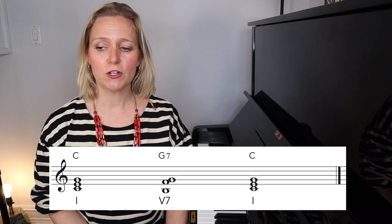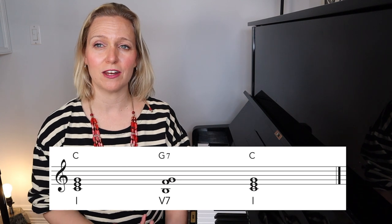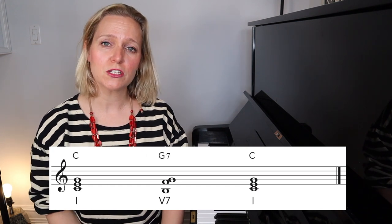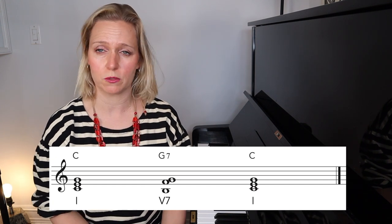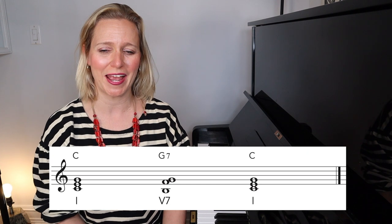I'm going to put the music right here so you can see it. We're starting with a C triad in root position and then going to a G7 chord that I've put in second inversion so that it voice leads smoothly. You may also notice that there's a note missing — I've eliminated the fifth of the chord, which isn't a mandatory note, so that we can have smooth voice leading and keep the chord easy to play in your hand.